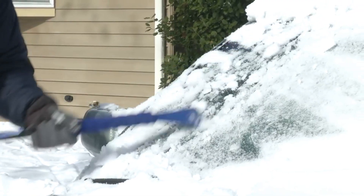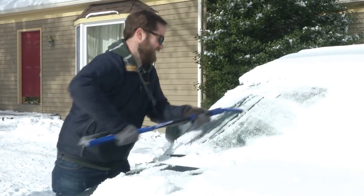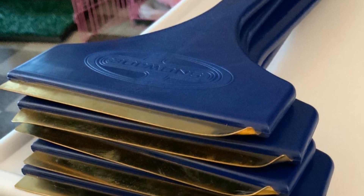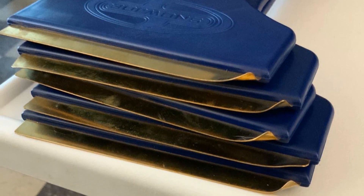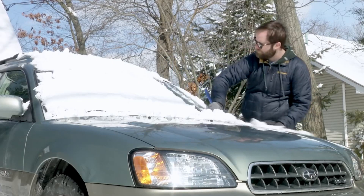However, this option is also quite thin, which makes it easy to store in your glove box or backseat, but might be difficult to use if you have larger hands. Pros: The double brass blade is extremely efficient without running the risk of scratching your windshield. Cons: The thin design can be hard to grip if you have larger hands or wear thick gloves.